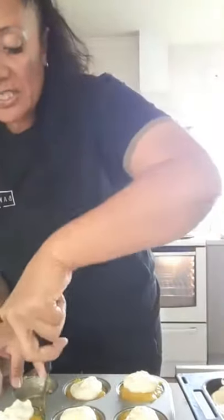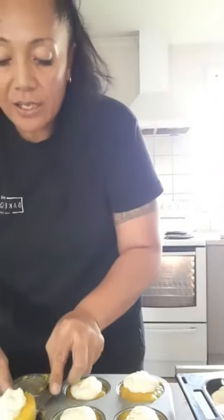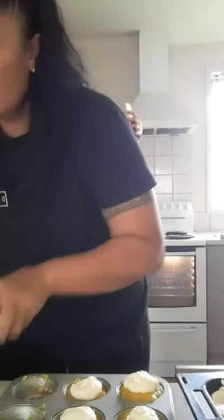You can sprinkle some nuts on top, or shave some chocolate — chuck some chocolate in there. Voila! Perfect. We'll cut this and see what it looks like.